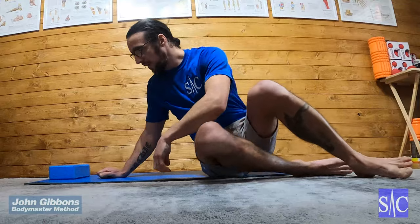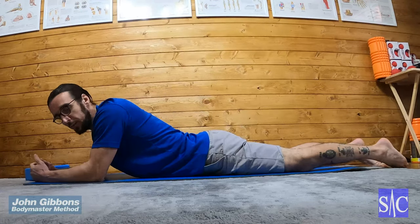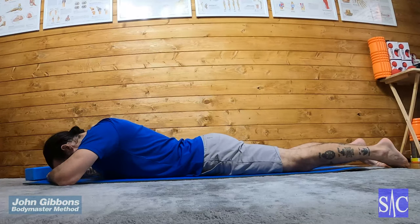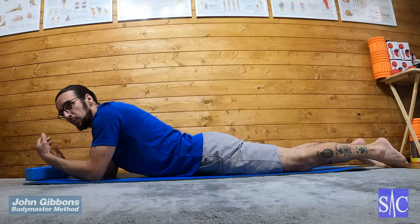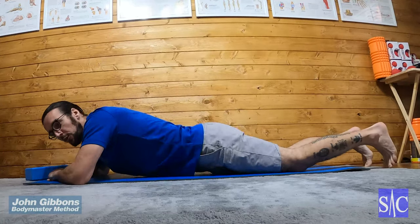This exercise is called the squeeze and lift. You start facing down. When you do this at home, you'd have your face down on your hands like this, to keep your spine nice and neutral. While I show you this, I'm not going to do that because you won't be able to hear what I'm saying, so you just have to use your imagination.